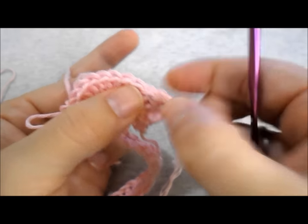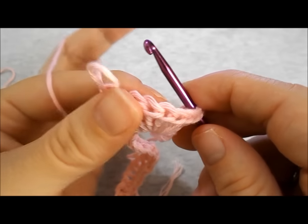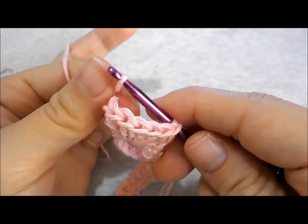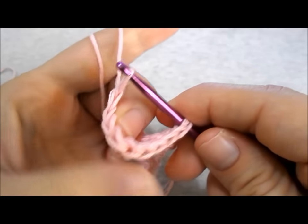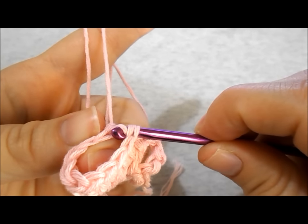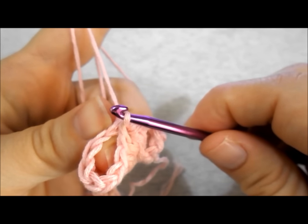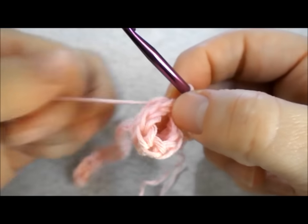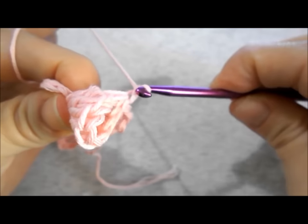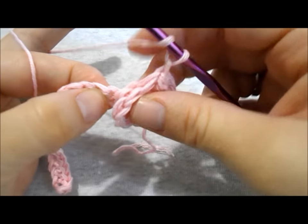Not one, not two, but here — grab the first double crochet and insert your hook. Grab your dropped loop and pull through the stitch. Chain 1. Now work a double crochet in each of the next 5 stitches.